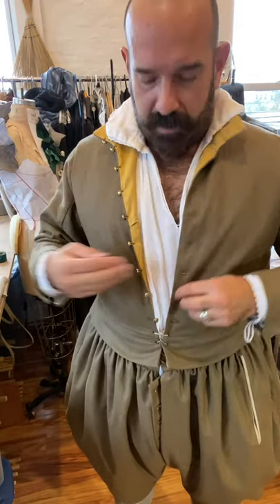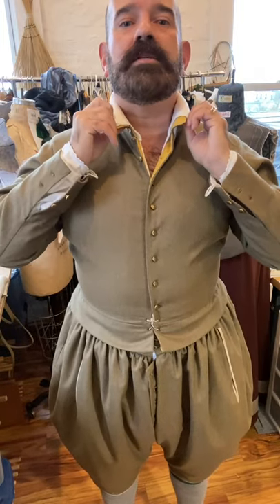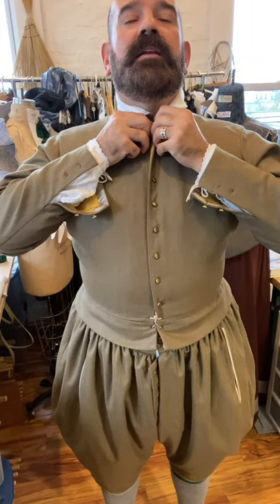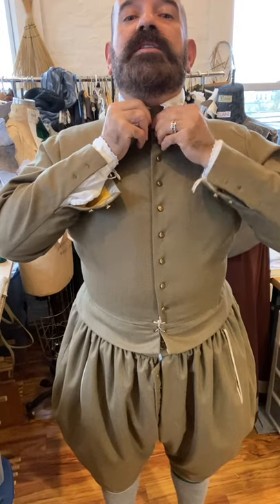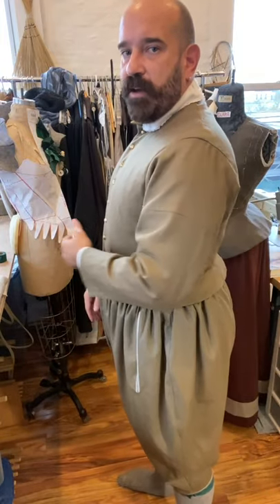Now I'll button up. Doublets are quite roomy in the chest, with as much as four inches of ease, but they're usually quite tight in the waist — as little as half an inch to three quarters of an inch of ease in the waist. This one's just a little bit tighter than I want it to be because I've put on some weight during COVID, but it still fits nice. I like the way it hangs and what it does for my physique.